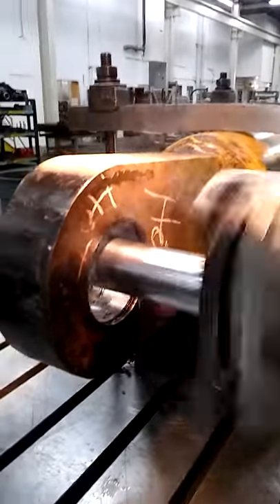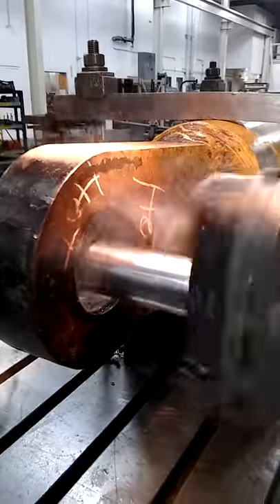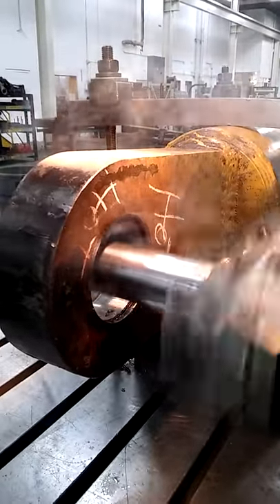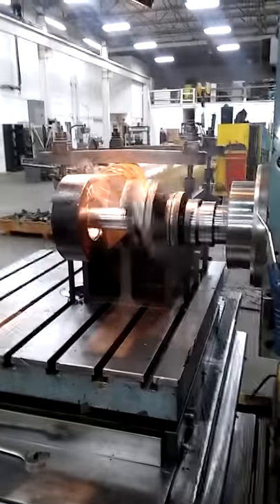We do these quite often in hydraulics repair — welding the machine, then remachine for a bearing size. I'm doing it on a horizontal boring mill. Fun little job.